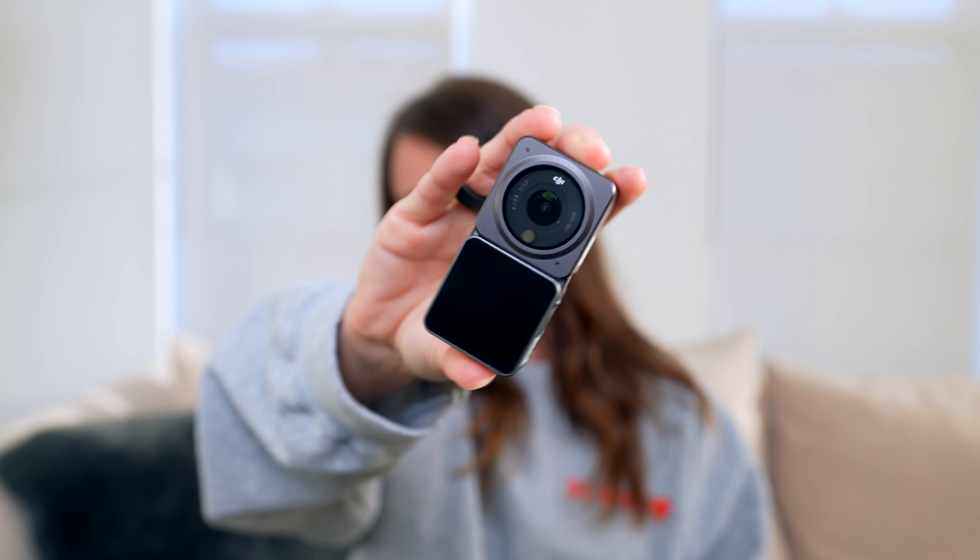Hey guys, welcome back to a new video. Tech season is still here and it is absolutely crazier than ever, but I can't really complain because that just means we are getting new exciting tech. For today's video we have the new DJI Action 2.